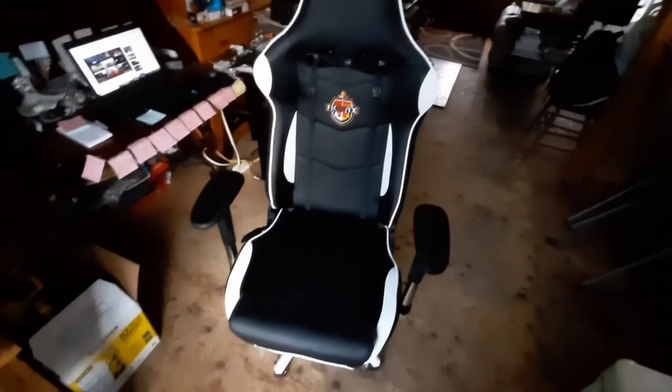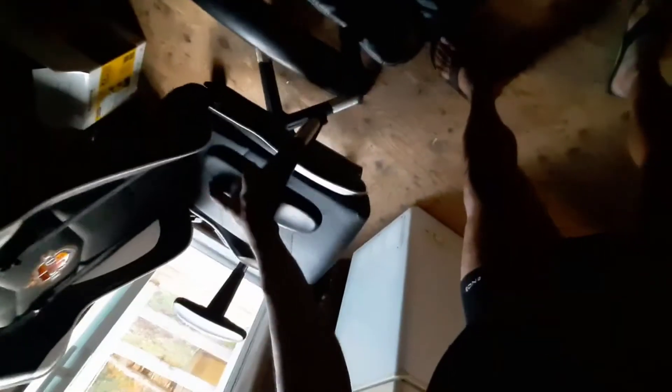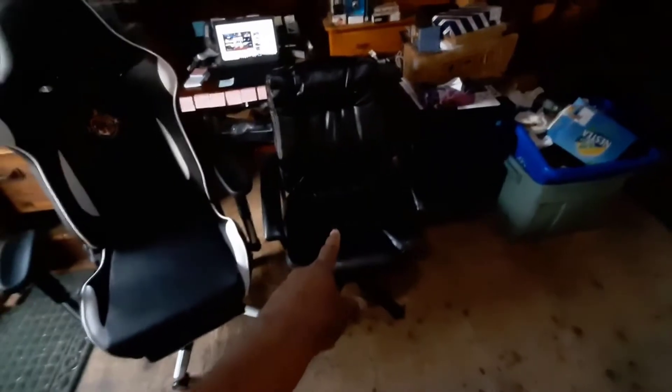I don't get the fatigue that I used to have with some of my older chairs. One nice thing is it does have two removable lumbar support pillows. There's one for your back so it gives you really good arch support, which is really important. The other one is like a neck pillow, which I don't really use but it is adjustable. It kind of has the look of one of those Fast and the Furious type car seats.